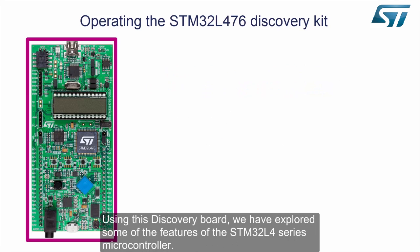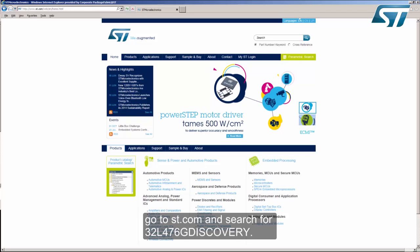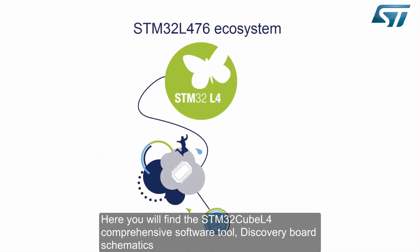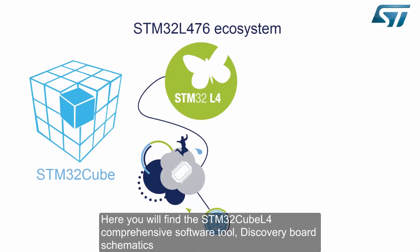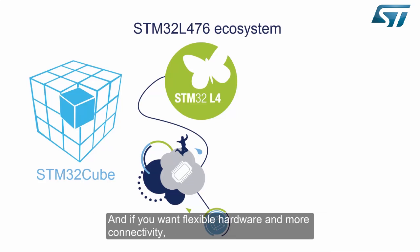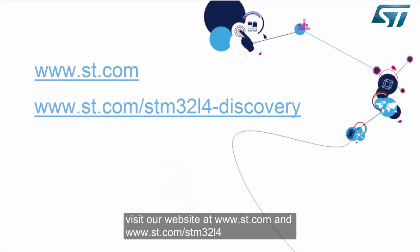Using this discovery board, we have explored some of the features of the STM32L4 series microcontroller. To learn more about the STM32L476G Discovery Board, go to ST.com and search for 32L476G Discovery. Here you will find the STM32CubeL4 comprehensive tool, discovery board schematics and Gerber files, data brief, user manual, and other related materials. If you want flexible hardware and more connectivity, please evaluate our STM32L476 Nucleo board and join the ARM Mbed community. To learn more about the STM32L4 series, visit www.st.com and www.st.com/STM32L4.